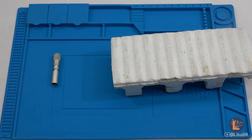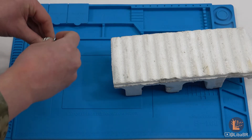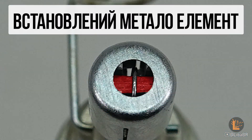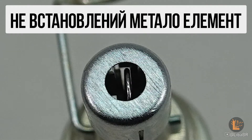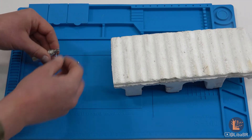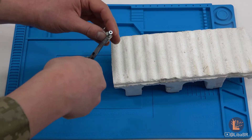Before use, the mechanisms must be inspected. Check whether the mechanism is not broken or defective. Also check whether the metal element is installed. There is a window on the upper part of the housing through which you can see the metal element. If you remove the VZD-3M from its housing, there will be an immediate triggering of the mechanism and detonation.